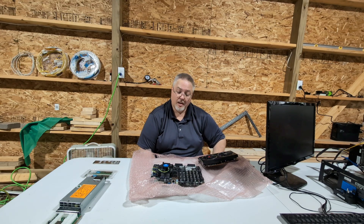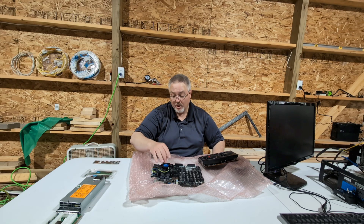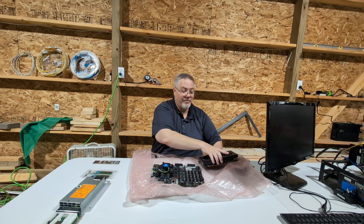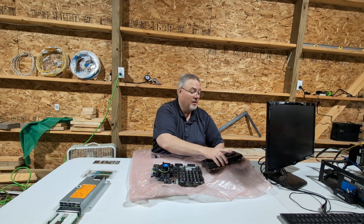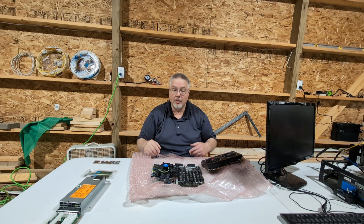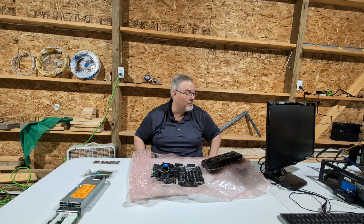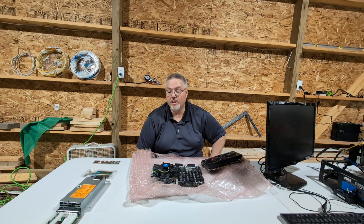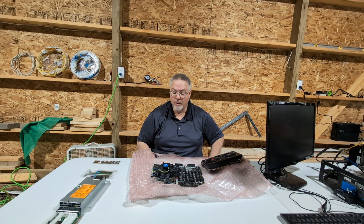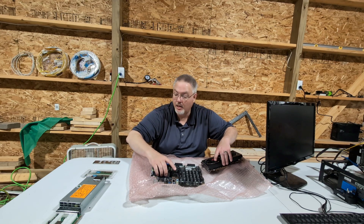So let's go ahead and tear apart this old mining rig. We're going to mount this new motherboard down. Once we have this mounted, I'm going to put all four of these video cards on it and see if we can't get this sucker to boot up into Hive OS. It'll be my first attempt at powering this motherboard on, so hopefully everything goes well.